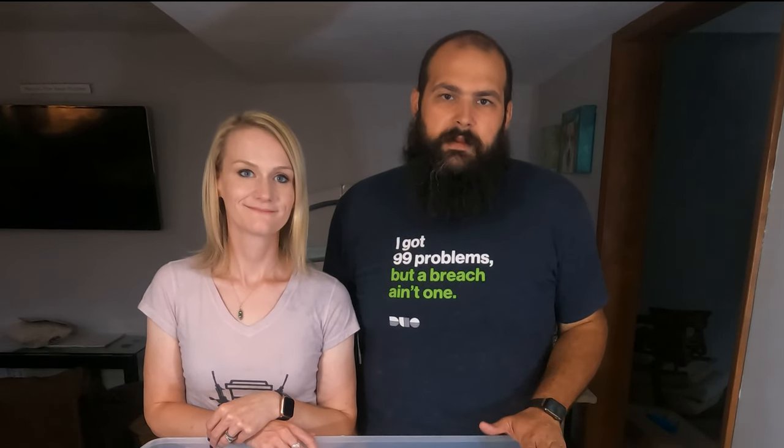Hi there, welcome to the Whiskey Tango Farm YouTube channel. Today we're going to go over what we do to prepare a brooder for our baby quail.